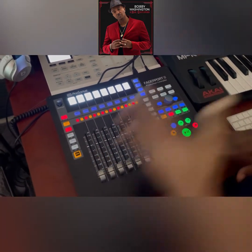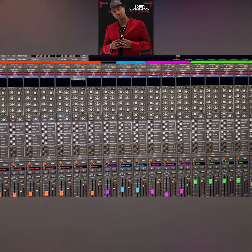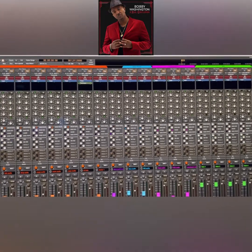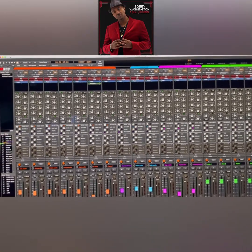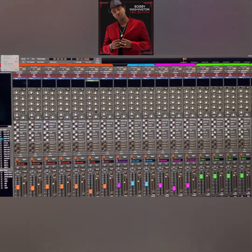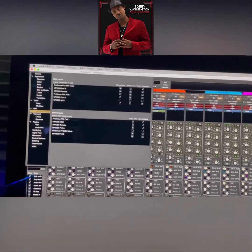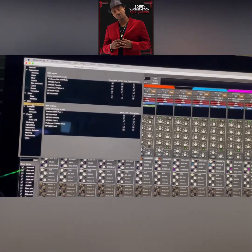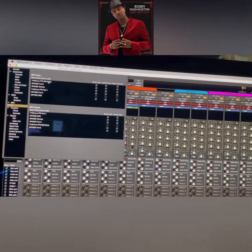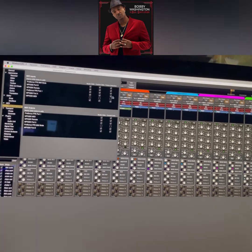Now we're going to the screen. Open your DAW — I'm using Harrison Mixbus 32C version 7, but I'm sure this works in pretty much all the other Mixbus versions as well. Go to Mixbus top left-hand corner, go to Preferences, then go down to MIDI Port Connections.